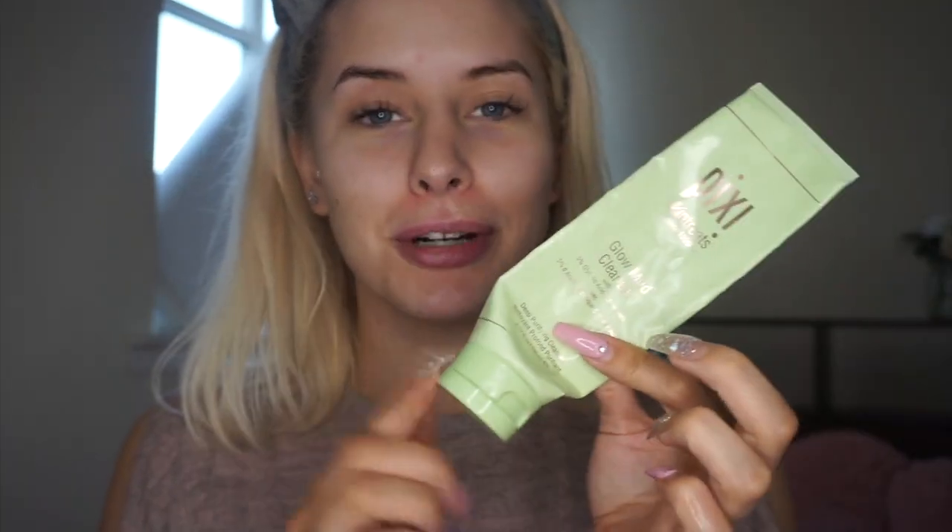Now you're going to laugh at me but this is my face wash — as you can see it's pretty much fully out. I need to get a new one but I think I've got enough to squeeze it in for this video. I'll definitely have to go buy another one because this is literally a game changer. This is the Pixi Glow Mud Cleanser, which has got 5% glycolic acid in it, so it'll gently exfoliate as well.